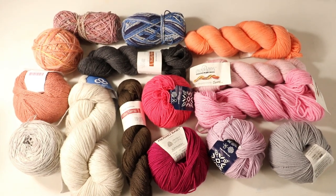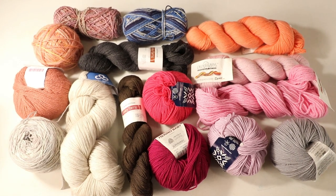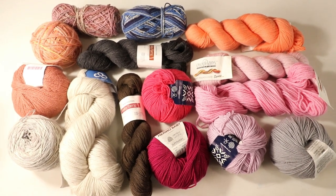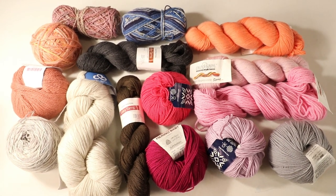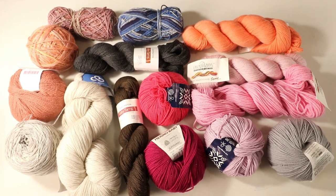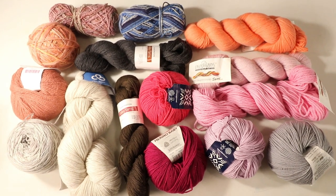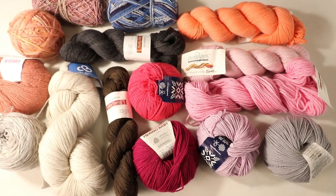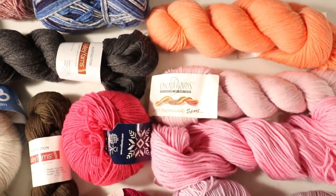That's all my favorite yarns for fingering weight, sock weight, and sport weight. Depending on your budget, your time, and the project you're trying to make, you can pick any of these yarns — it will be a good choice. I hope you enjoyed today's video. Thank you for watching, and see you next week!